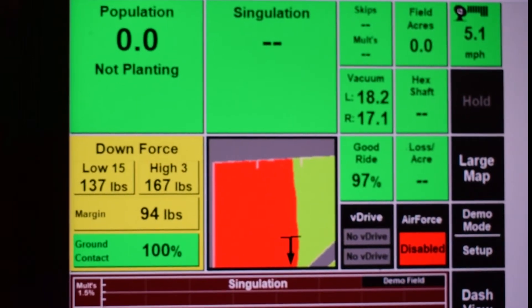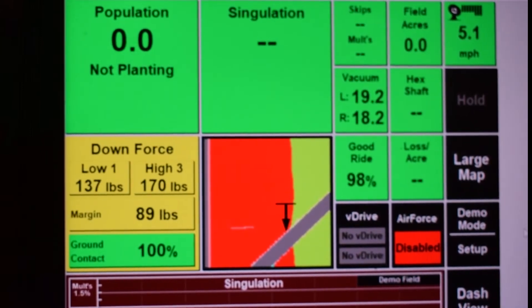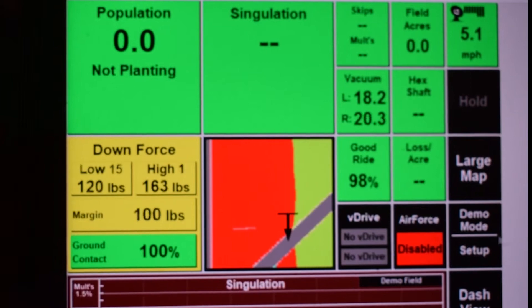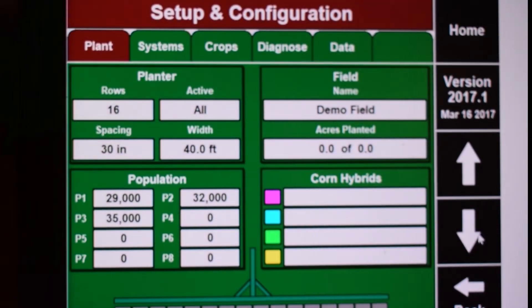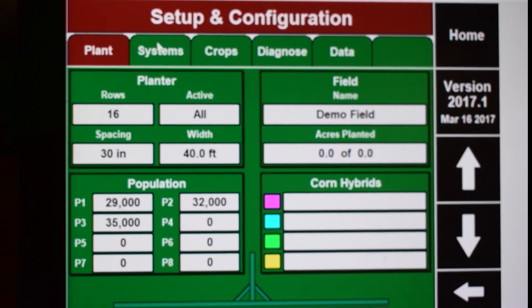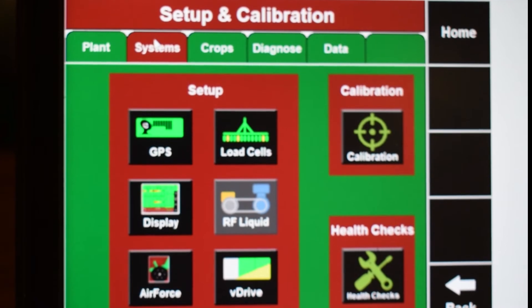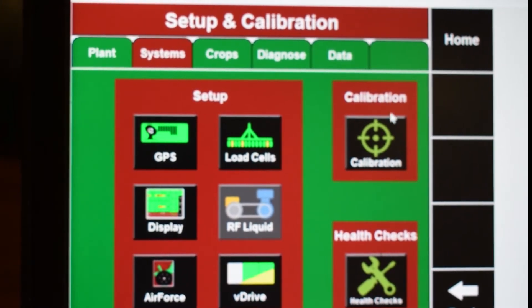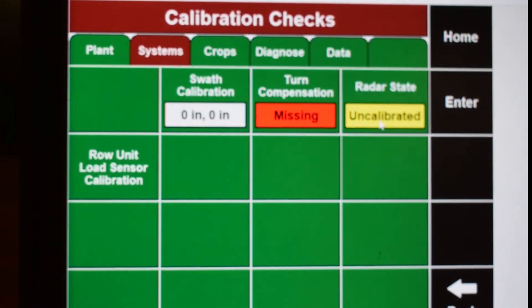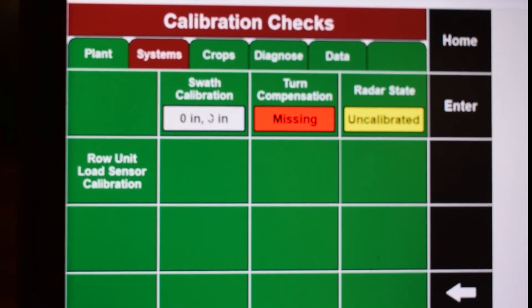Now go back to the 2020. From the home page, go to the Setup button located on the right side. From there, select the Systems tab. Select the Calibration tab located on the upper right hand side of the screen. From there, select the Swath Calibration tab.